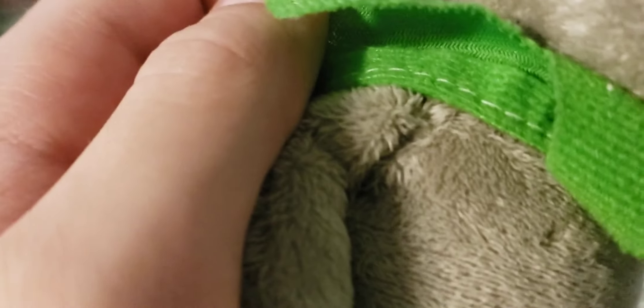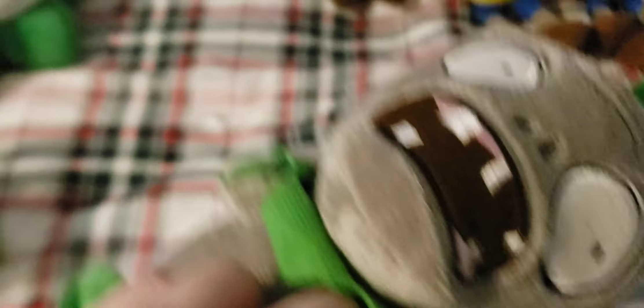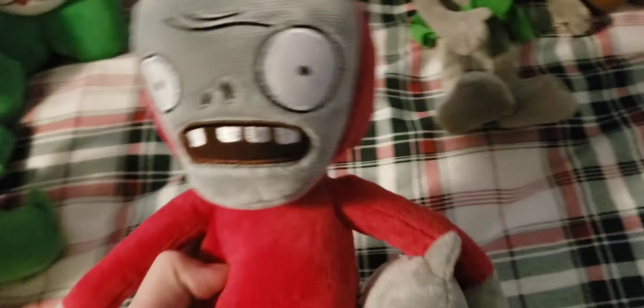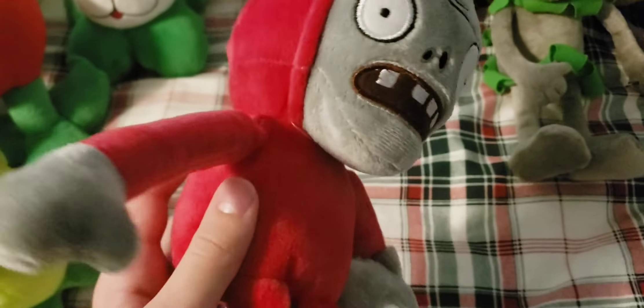Next up we have the Grass Skirt Zombie. This one has a lot of felt on it, and the clothing could easily get unstitched and damaged over the years. The tag on this one is all messed up and stretched out — I don't know what the original owner did. Overall a really weird plush. It came from the same thing that the Bursa came from — it's a fake Plants vs. Zombies 2 leaked zombie.